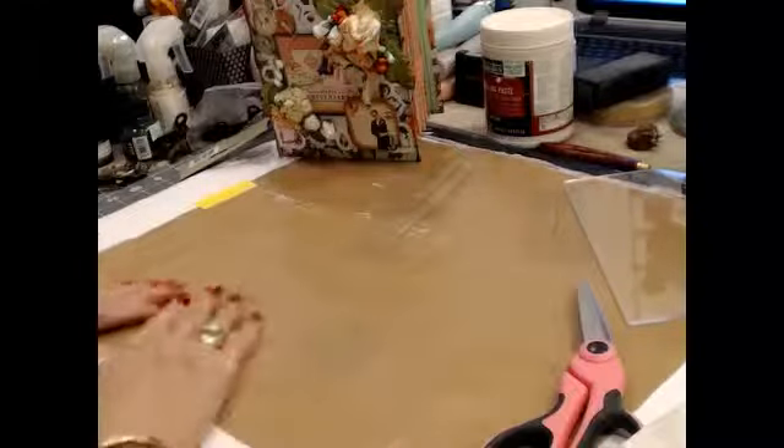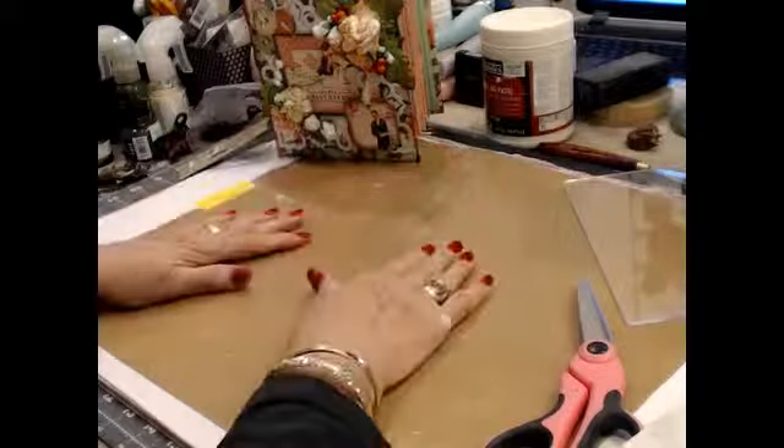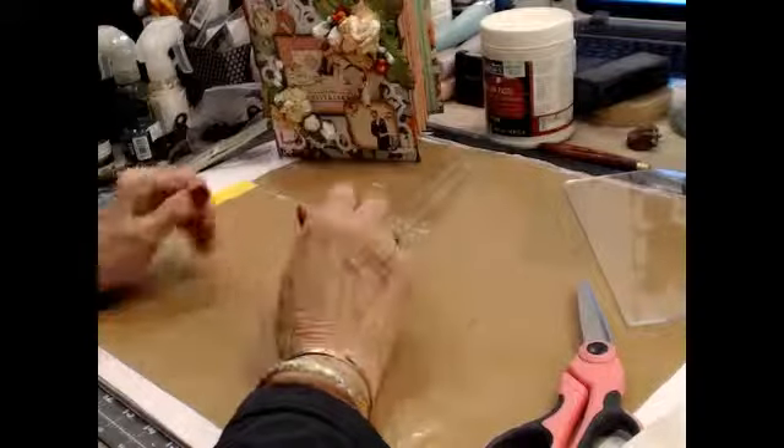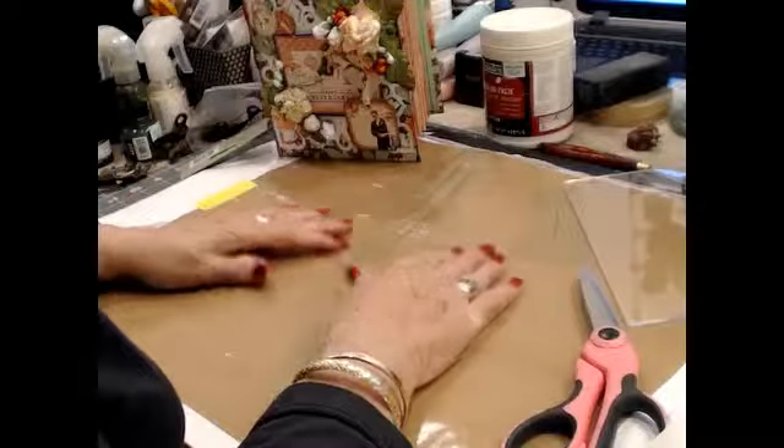Hello everybody, it's Gwen with CraftyLadyDesigns.com. We are here today to do a new project. We're going to do an altered canvas, which we haven't done before.